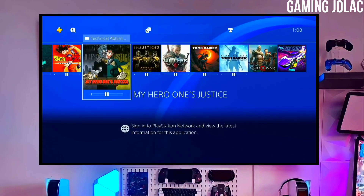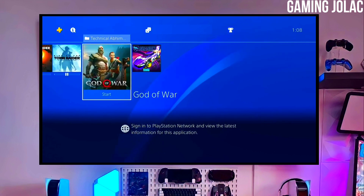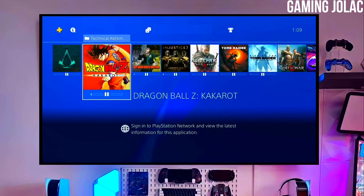Hey guys, this is Stanley and in this video I am going to show you how to jailbreak your PS4 11.00 with Golden.